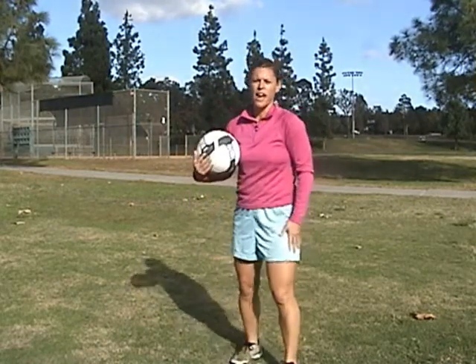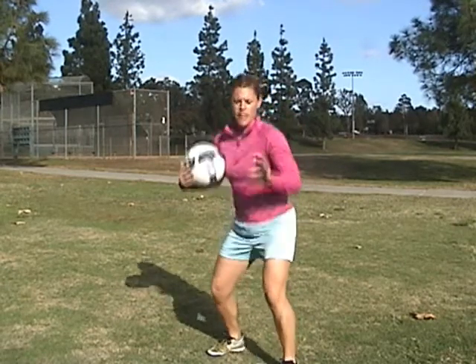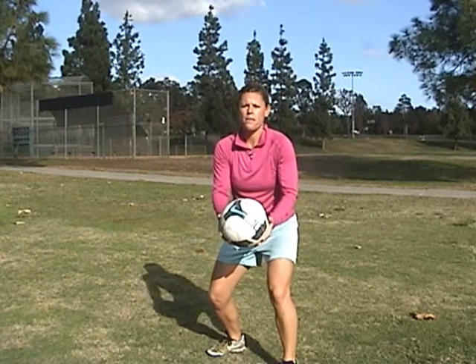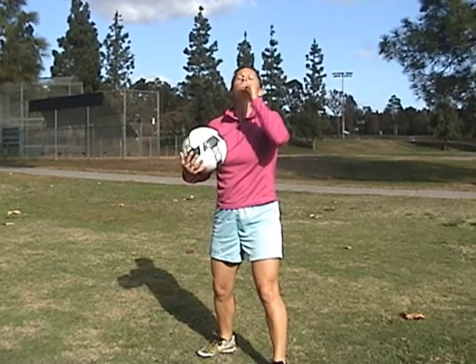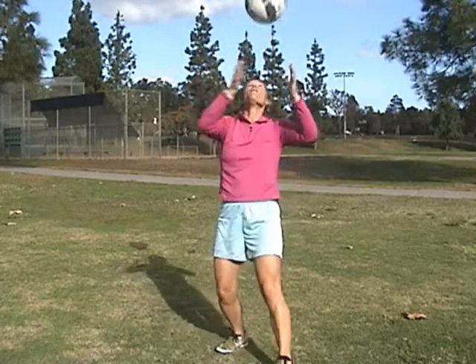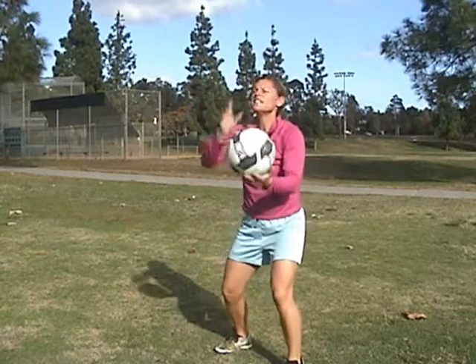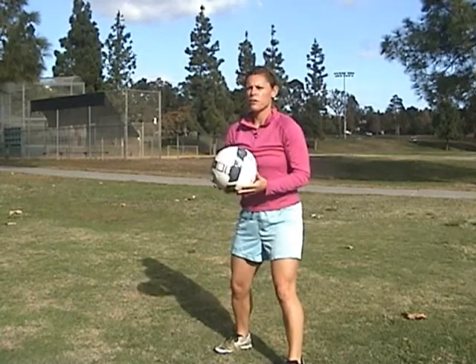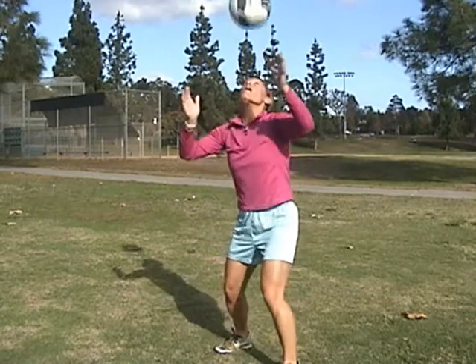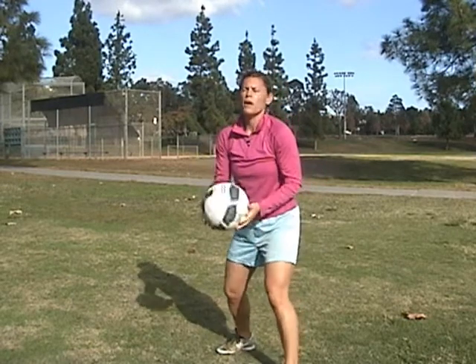Next we're going to go to our head. The biggest thing with your head is that you want to keep your legs a little bit apart — bend your knees, athletic stance. Toss the ball up and put your chin up a little bit so you're hitting the ball right on your hairline — pop and catch. You want a nice little arc so that if you want to do two juggles, you can do two: pop, pop, and catch. If your ball is traveling around, you're not ready to go to the next step — make sure you're catching the ball right in front of you.